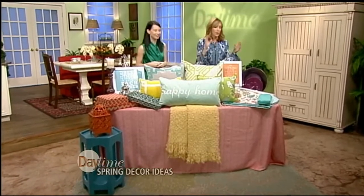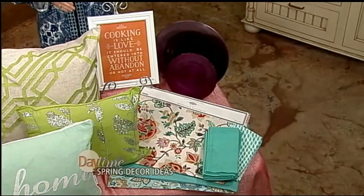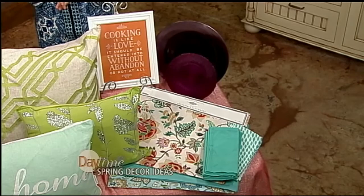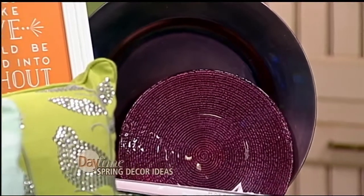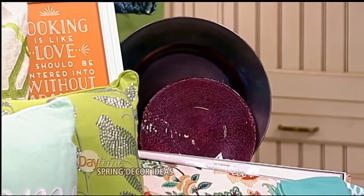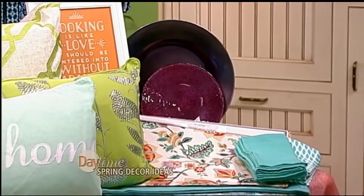We mustn't forget about the kitchen — probably one of the easiest places to make an impact for a really low amount of money. A table linen like this one was fourteen dollars — a beautiful pop of orange but with some white in it so it's not too bold. You can change out your place mats and linens for less than ten dollars, or even add a new plate and change out your whole kitchen set.